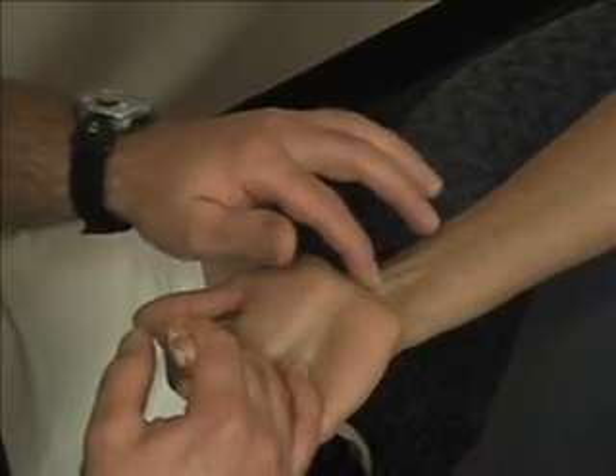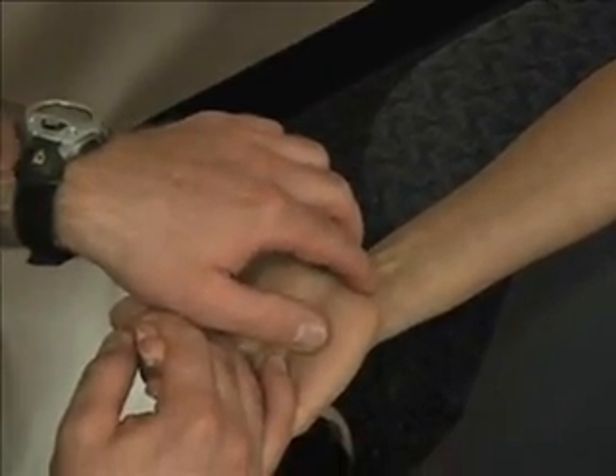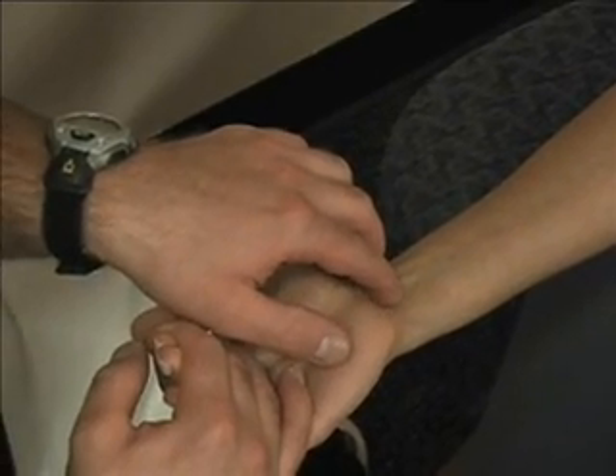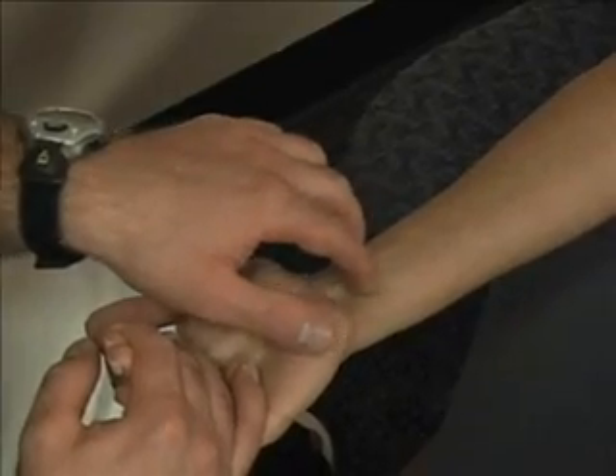Deep to the palmaris longus is going to be the tendons of the flexor digitorum superficialis. And on either side of that, deep to the palmaris longus, is going to be the tendons of the flexor digitorum profundus.